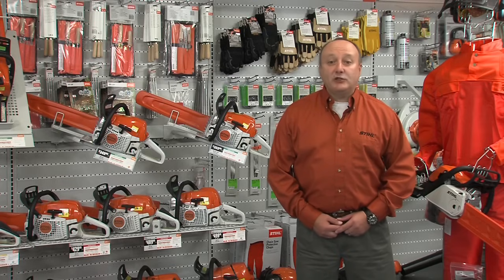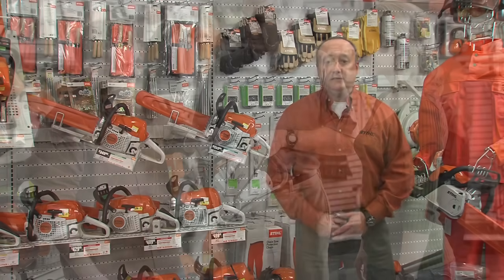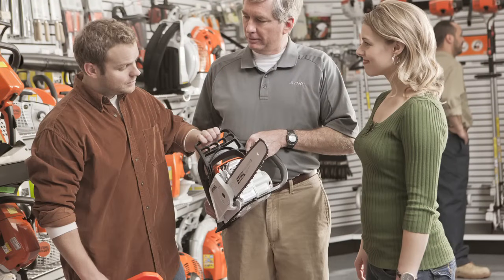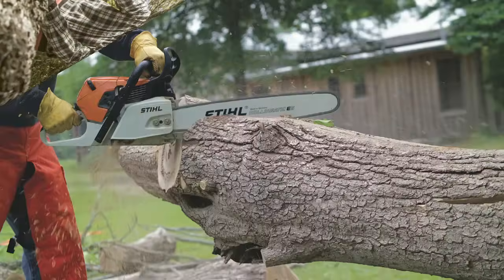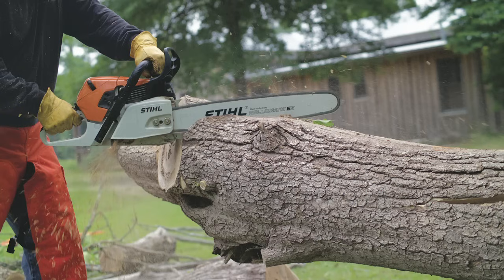The first thing you should do is ask yourself three questions. First, how experienced am I in using a chainsaw? What do I plan to cut with my chainsaw? And finally, how big in diameter will the wood be that I plan on cutting?